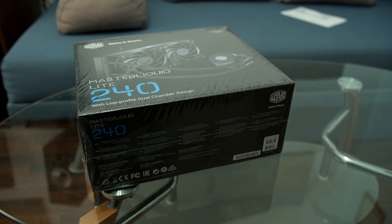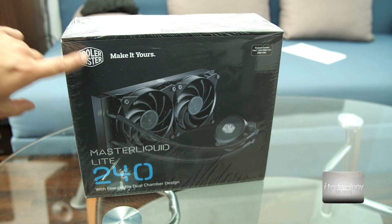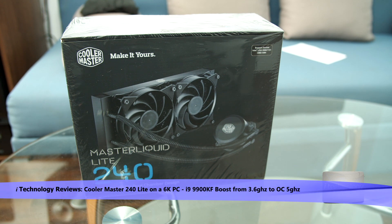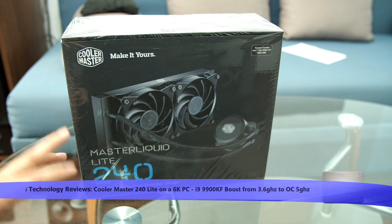The new water cooling system from Cooler Master: the Master Liquid Light 240mm. On my new editing station I have a 120mm and it's not enough — it's also water cooling from Cooler Master. I have great expectations from this company; it's a world company with traditional experience in fan cooling and CPU cooling.